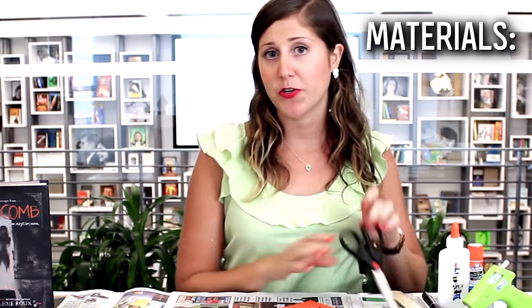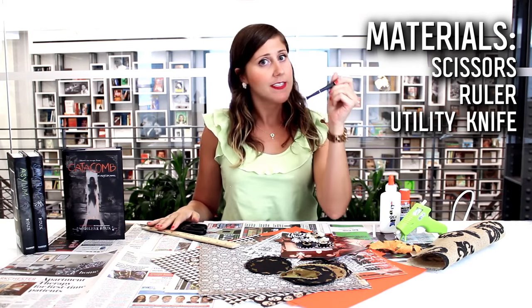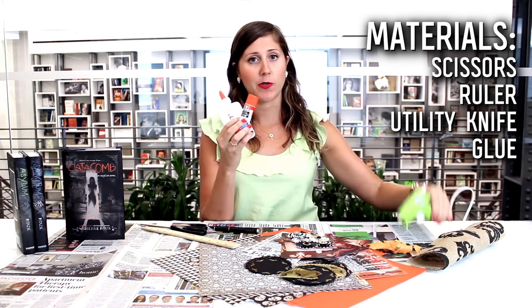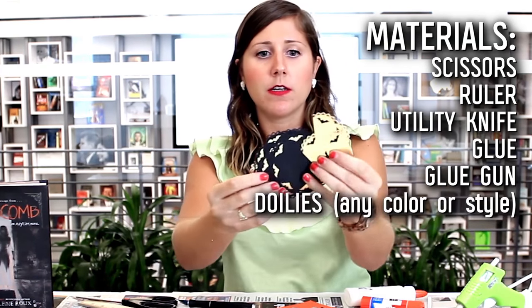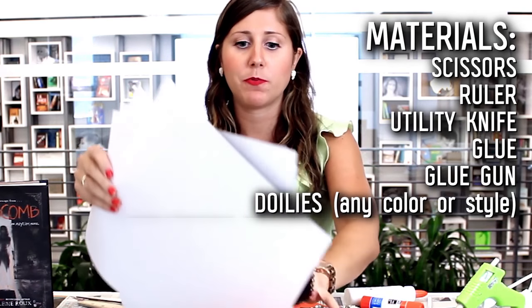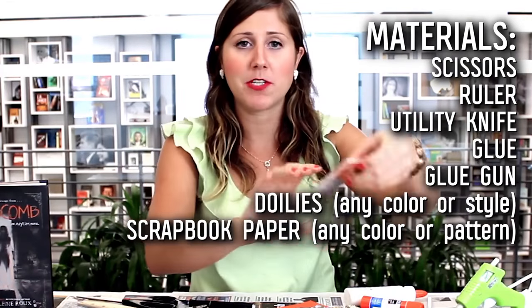Scrapbooking is really personal, so use all the types of things that you would want to include in a scrapbook. But there are a few things you're probably going to want no matter what. You're going to need some scissors, a ruler to keep your lines straight, an exacto knife for cutting out really small things, some glue — I like to have all different types including a glue gun, my favorite tool. And then I got some weird little spooky doilies to use for borders.